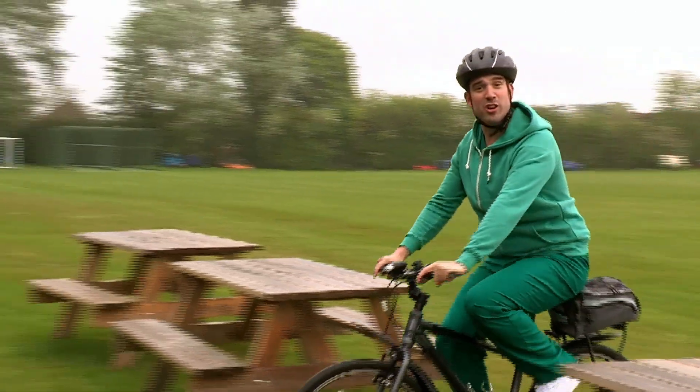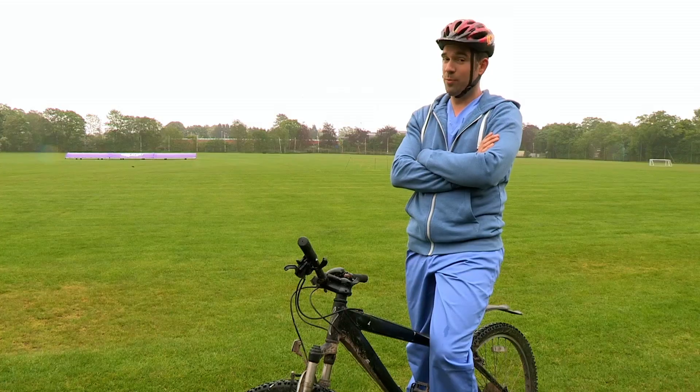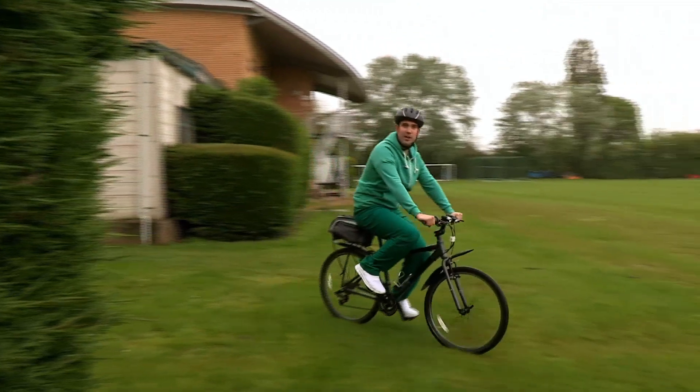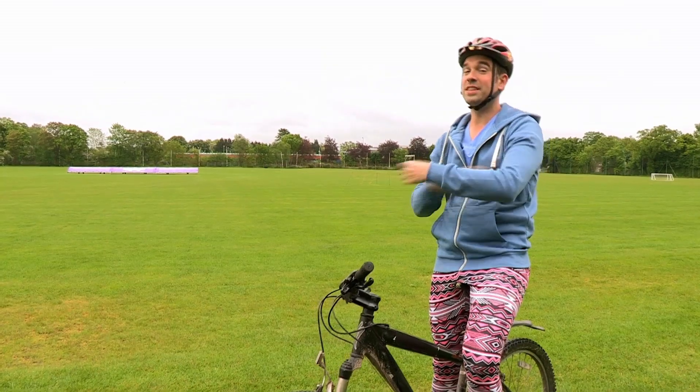You could cycle into a hedge and hit your head. That's why I'm wearing this snazzy helmet. Or you could fall off and get a nasty graze on your knee. That's why I'm wearing these snazzy leggings.